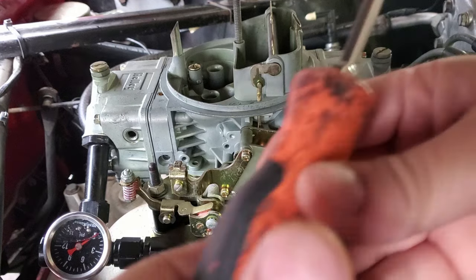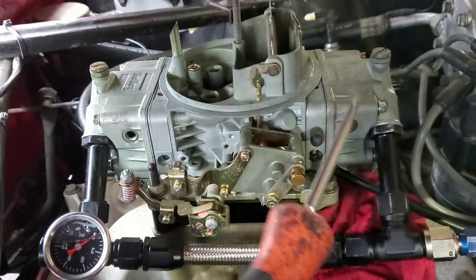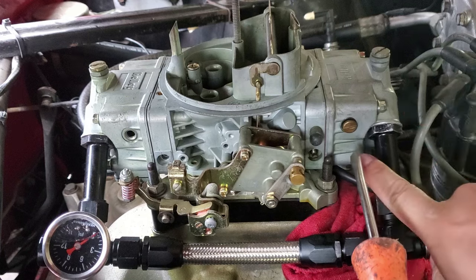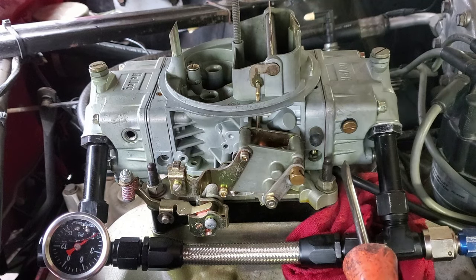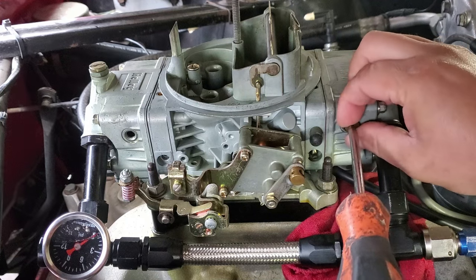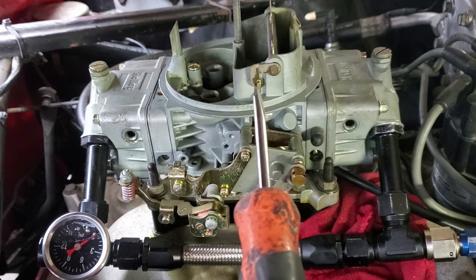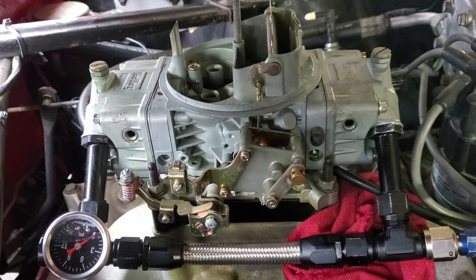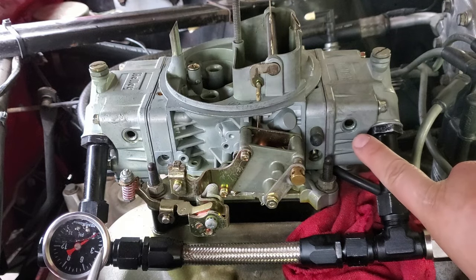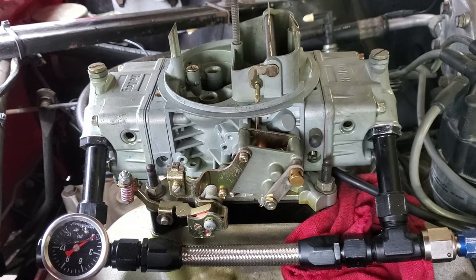I'm going to go ahead and remove the sight hole bolt. Pay attention — we're starting to get a little bit of fuel coming through. Be very careful because this bolt is real short and there's a small washer with it. Make sure you don't lose that washer because it will leak if you don't put it back on.